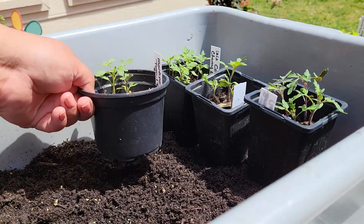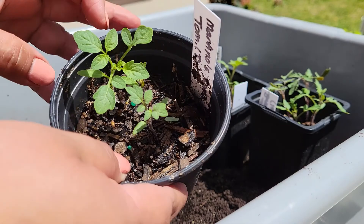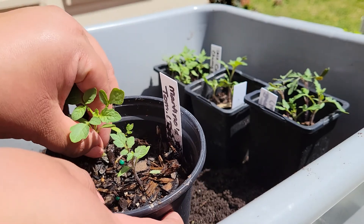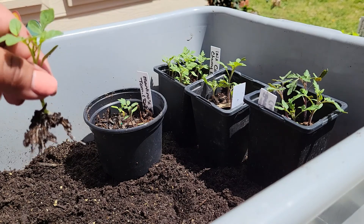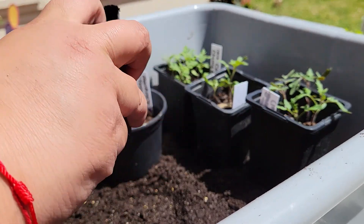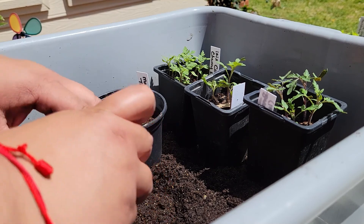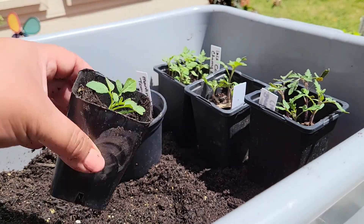The first one we're going to do is one of my Martin's Roma tomatoes. I had three seeds in here and all three germinated, but I'm going to leave one in here to grow. The other one I'm going to uproot, put it into a new pot, fill it up with dirt, and label it as a Roma tomato. That one's ready to go.